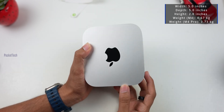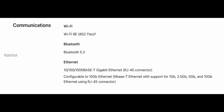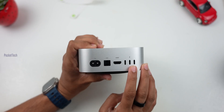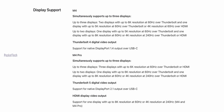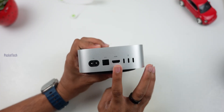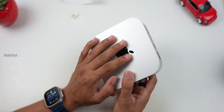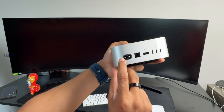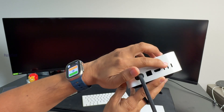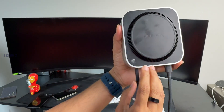Looking at the dimensions, the width and depth are 5 inches. Comparing to the M2 Mac Mini, this M4 Mac Mini is a compact size. It supports 6K display for one display, 5K over HDMI, and 8K resolution support. It also supports up to 240fps refresh rate. You can connect a keyboard and mouse and use a big monitor.